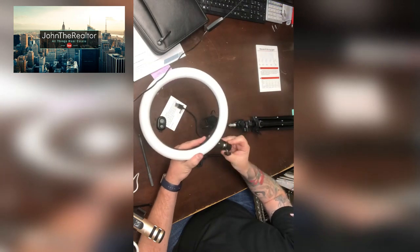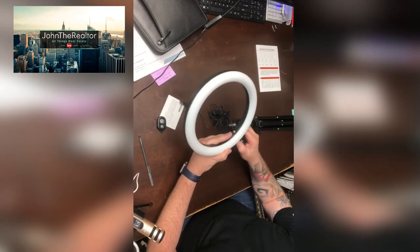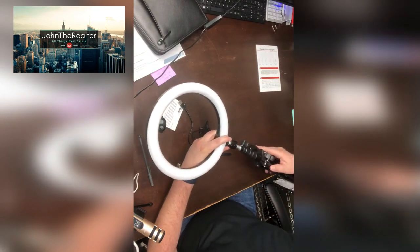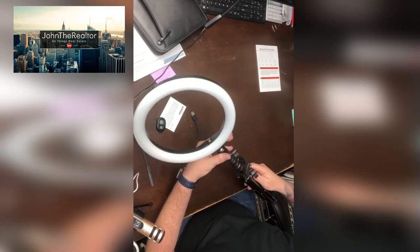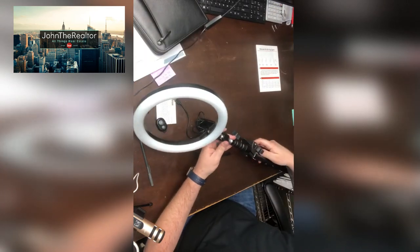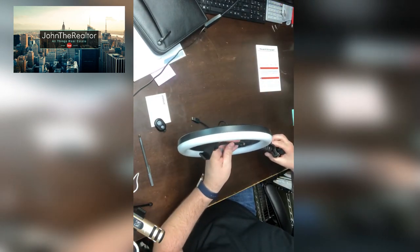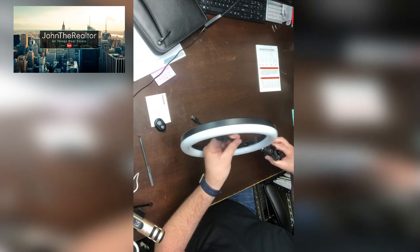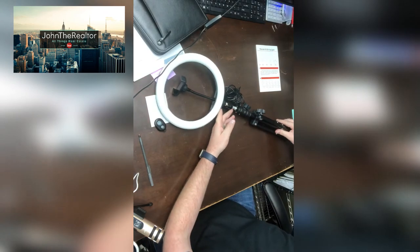What I like is the freedom of using my light however I need to. I put this bracket on my light so I can use the directional positioning and customize it how I want. Then we'll put the tripod on it all at once so we don't get tangled in the wires. Once you do that, you can open up your tripod, mount the light, and install the phone mount, which is super easy.